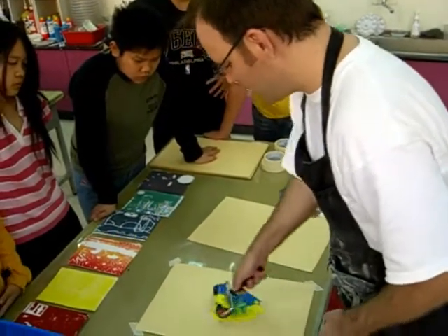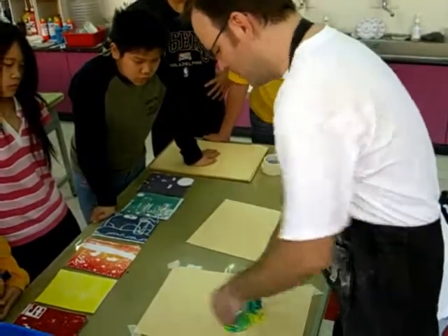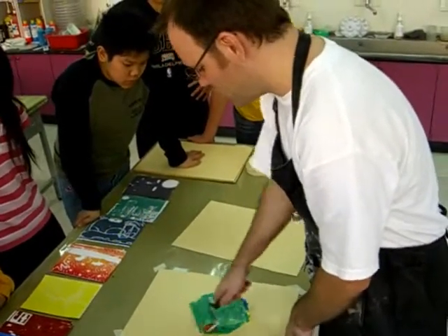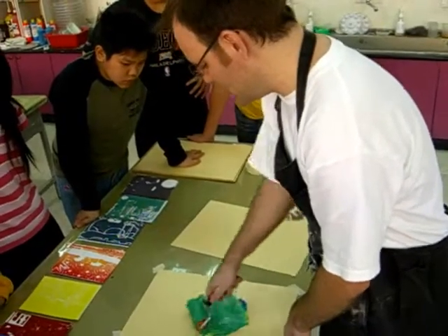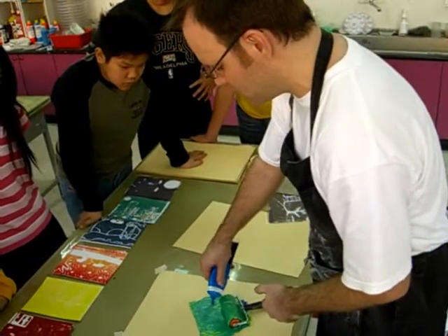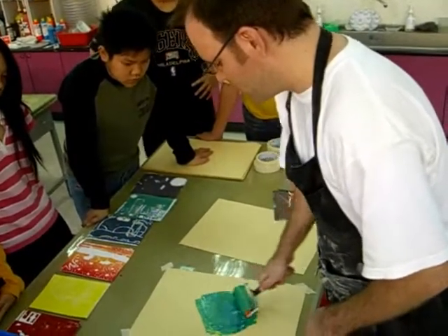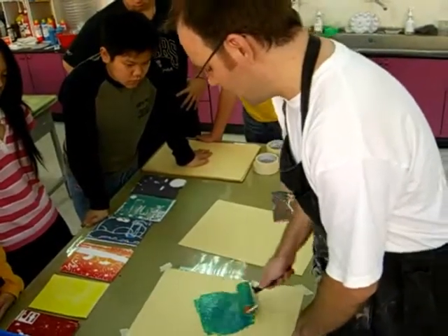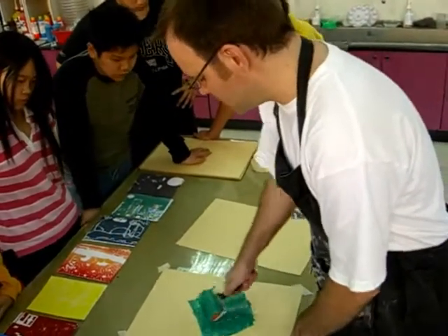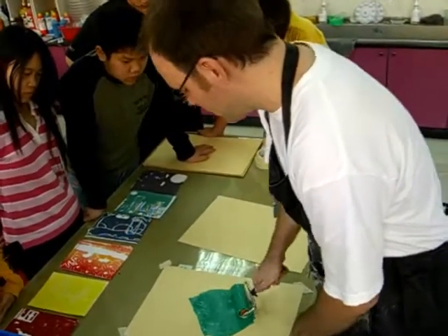You want to mix it all around — lift it up, smear it all around. You don't need to cover the whole paper, just a small area. Try to mix it up really well. Now this looks a little bit light, so I'm going to add just a little bit of blue. It's still good to add more yellow than blue at the beginning. Okay, mix it in. Now do we want the ink to be thick or thin on our roller? Thin. So right now it doesn't matter — I need to have it thick to mix it up here. Turn it around, and that's pretty good.